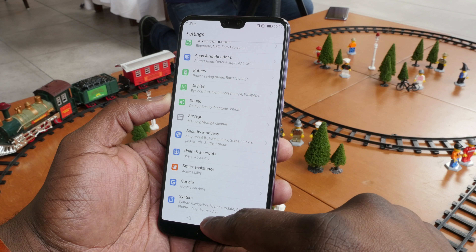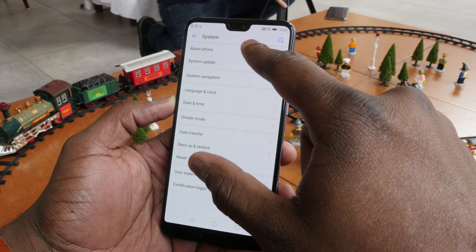Hey guys, Thundee E here, and yes, the rumors are true. Huawei has a device with a triple camera lens setup. I'm talking about the Huawei P20 Pro. We've seen leaks and it's finally here. I got to check out the device a little early and I have to say I'm quite impressed with what Huawei has on the table here.